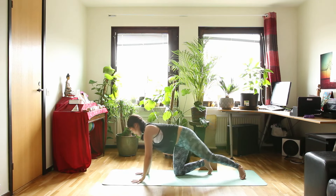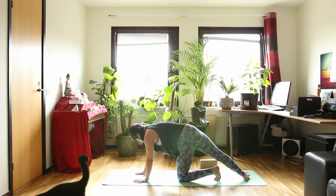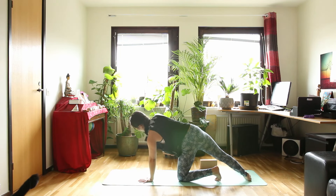And then change sides — bring your hand down to the floor. Left knee and left hand on the floor. Put only the inside of your right foot down to the floor.